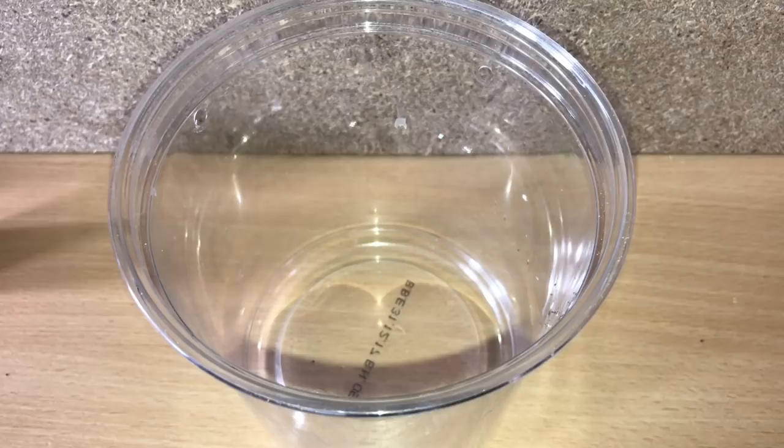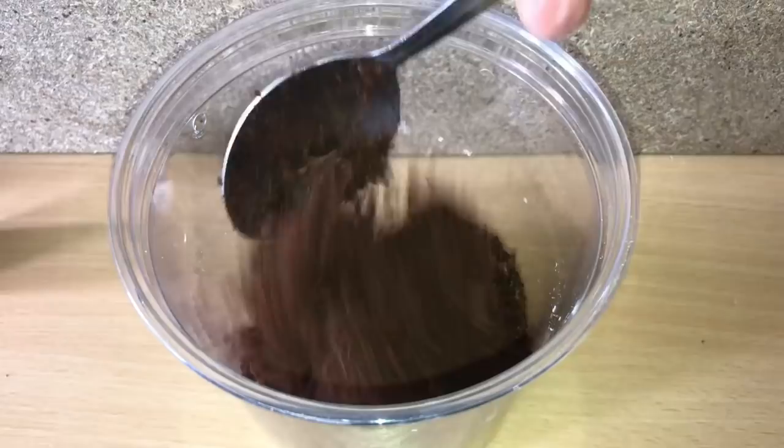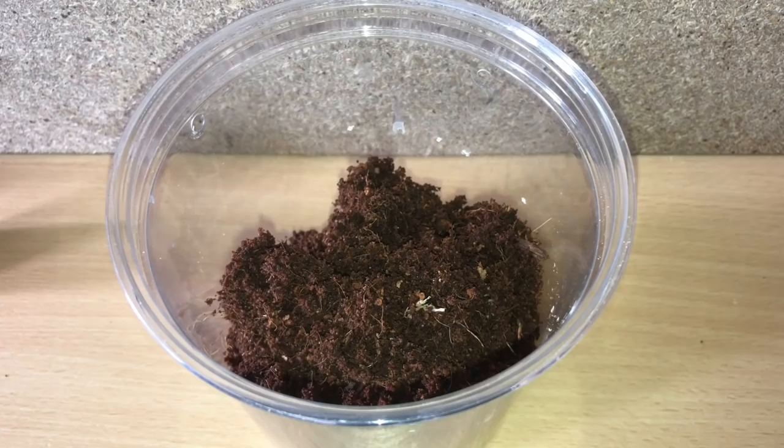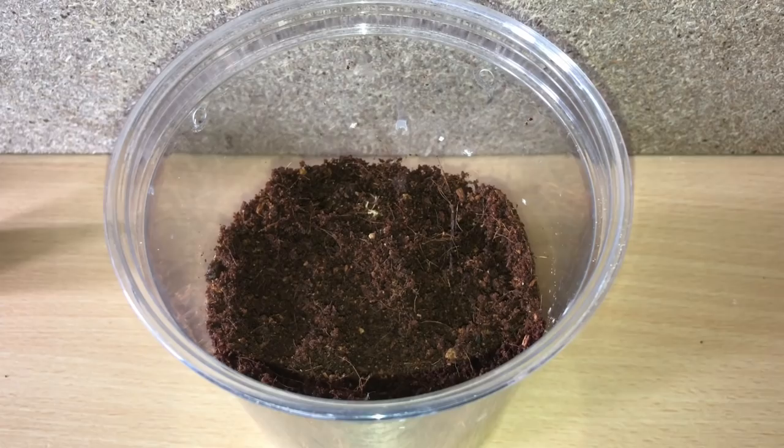Next up is my purse web spider. Martin French told me to put a couple of inches of substrate in there and then just put a piece of cork bark or a piece of bamboo upright so it can burrow down next to it and make a little tunnel. That looks okay, I'll put a little bit more in.